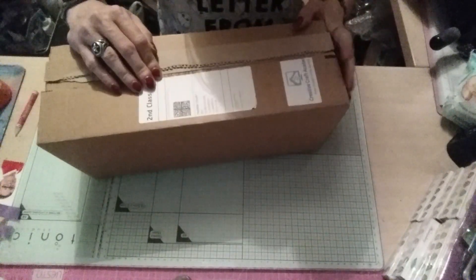Then I had my Creative Craft Academy package through — my monthly kit. This month we got quite a big gift. I was quite surprised.